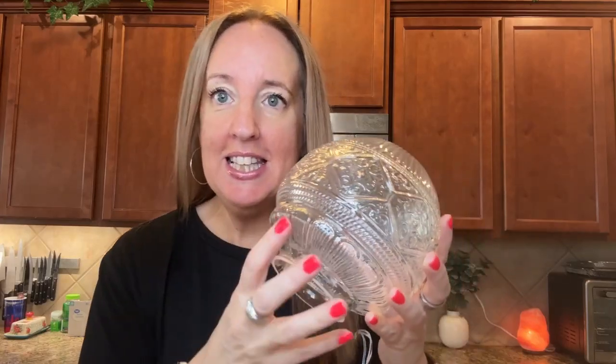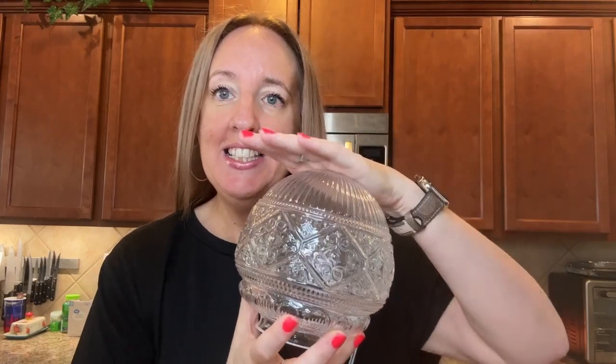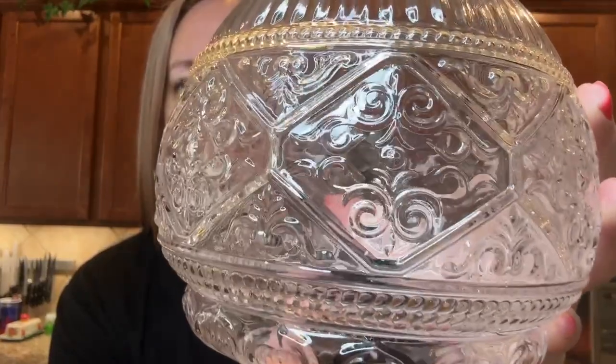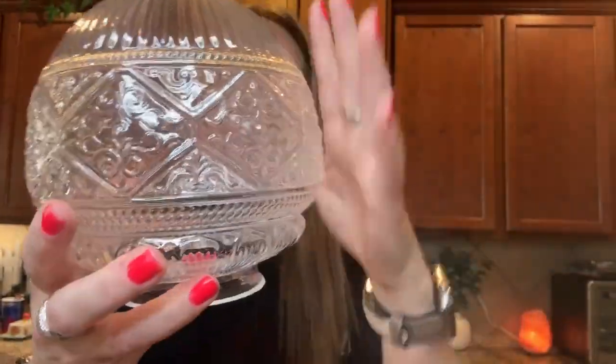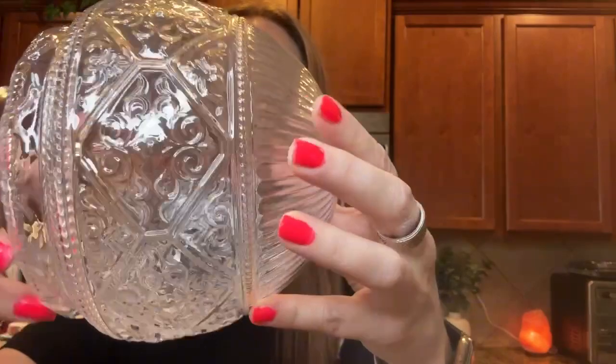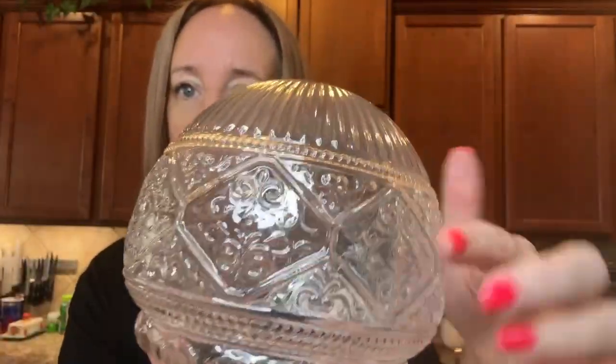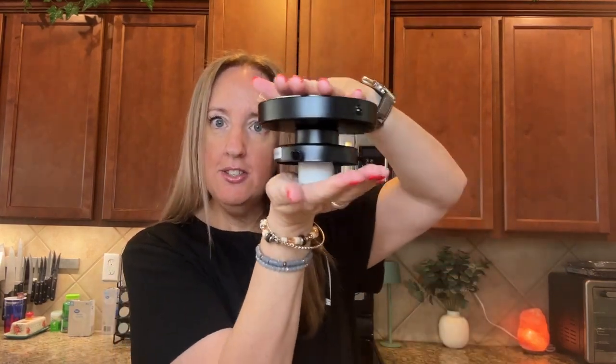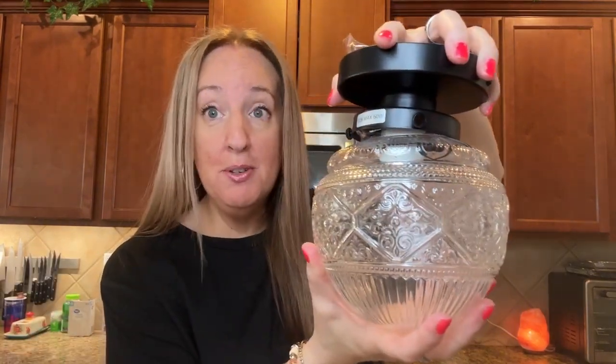I received this two-pack semi-flush mount ceiling lights and I gotta tell you these are absolutely beautiful. Look at the design here. This is the glass globe — it is hand blown with a floral pattern. Look how nice that is, and it also has this brushed matte black plate. It's going to hang like this on your ceiling, and here's what it looks like with the globe. It's absolutely beautiful.